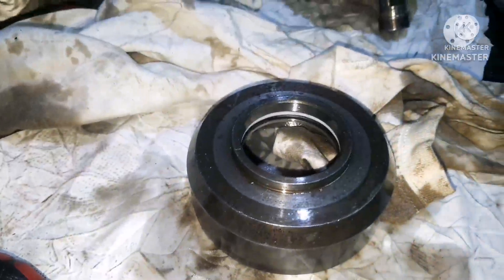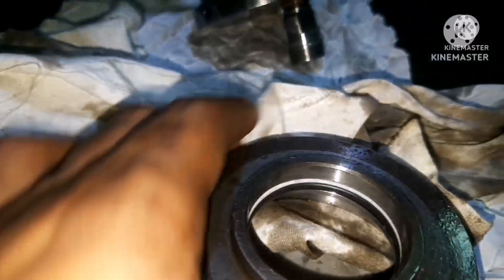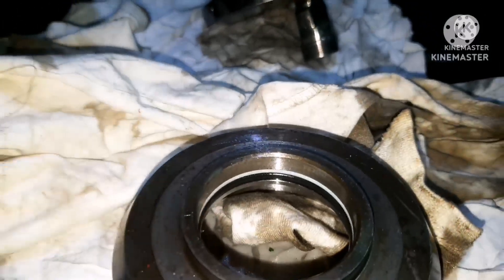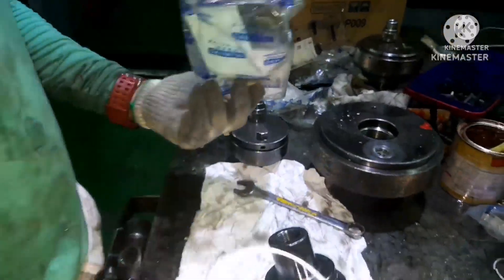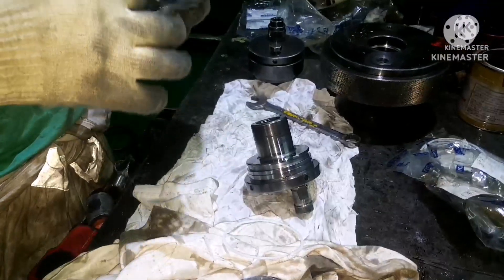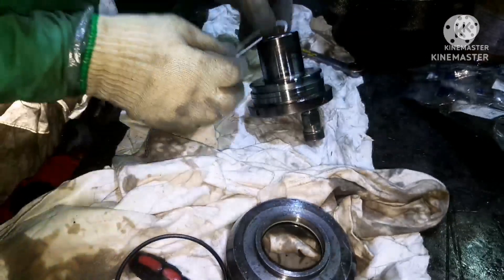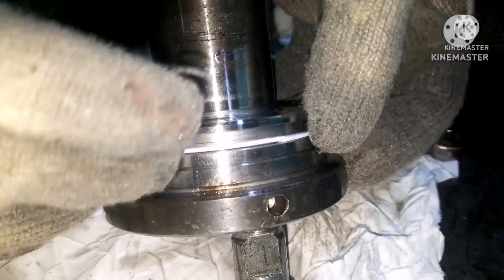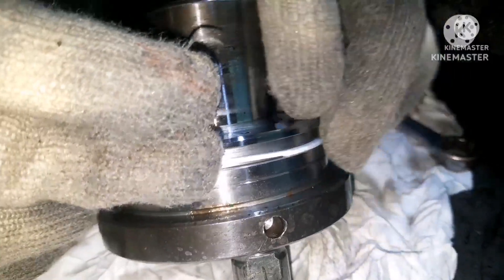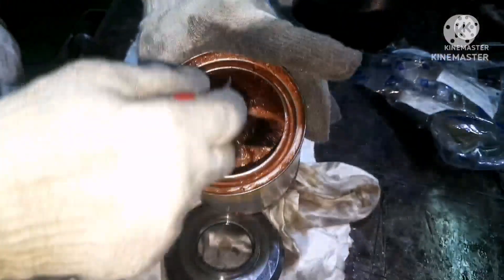Next we need to do the renewal of the backup ring and o-ring for the piston. Again, the same process applies — whenever you do the renewal, please check the spare parts. As mentioned earlier, the backup ring taper portion should be on top of each other and should not get overlapped incorrectly. First fix the backup ring, then the o-ring. Both are now in place.